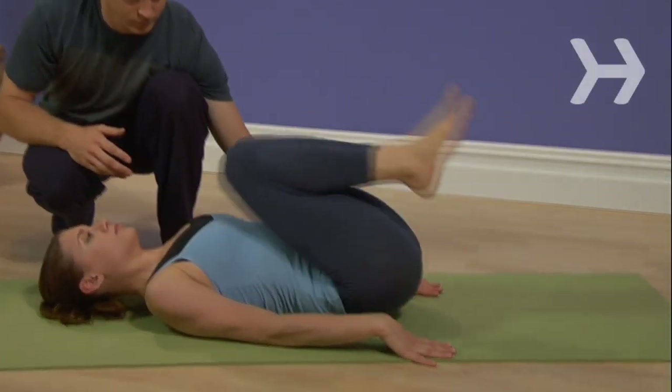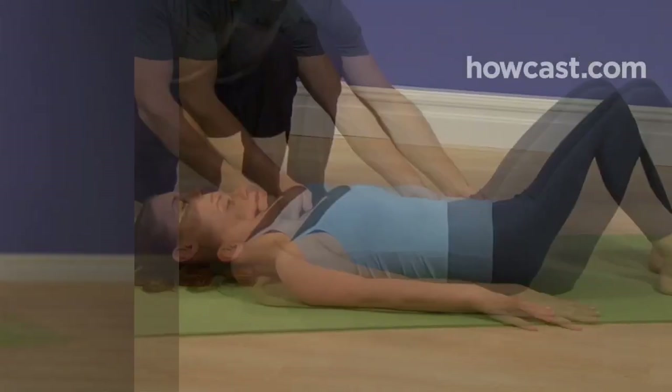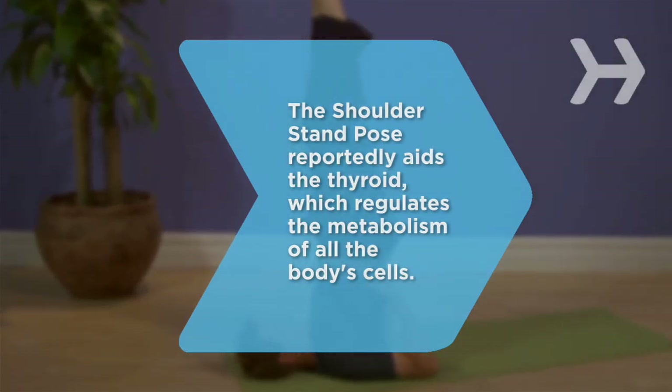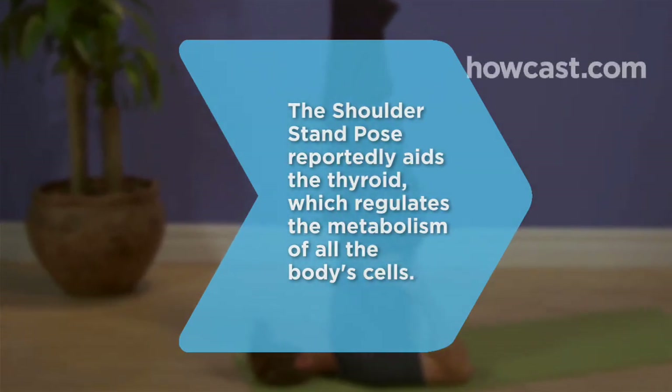Congratulations to all your parts! Did you know? The shoulder stand pose reportedly aids the thyroid, which regulates the metabolism of all the body's cells.